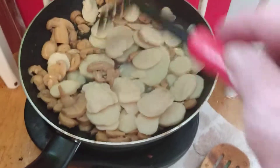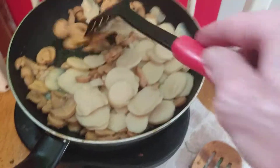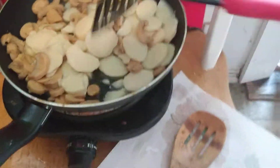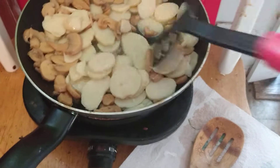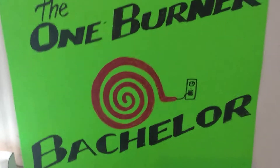It's a beautiful evening. We're just getting started with some sliced potatoes for the first time and some sliced mushrooms in the pan together. Hopefully they're going to start browning up and doing their thing. I'm going to actually turn the heat up a little bit higher to get things moving. Okay, the One Burner Bachelor — we'll be back.